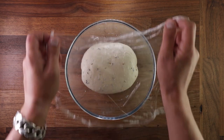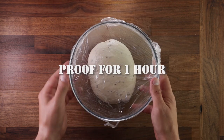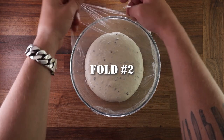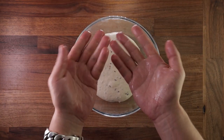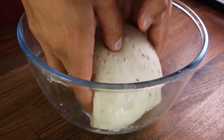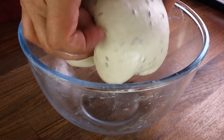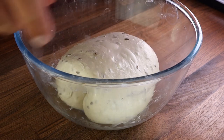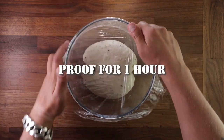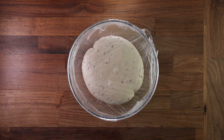Once we've done the first fold, cover it up and proof it for one more hour. You should really start seeing a good rise by now. After the second hour we'll perform a coil fold: wet your hands, pick the dough up by the middle, release it from the bowl and roll it underneath itself, then turn the bowl and repeat on all corners a couple of times. Every subsequent fold must be performed more gently than the previous one — you don't want to knock out any of the fermentation gases accumulated inside the dough. Second fold done, cover it up and leave it to proof for one more hour.